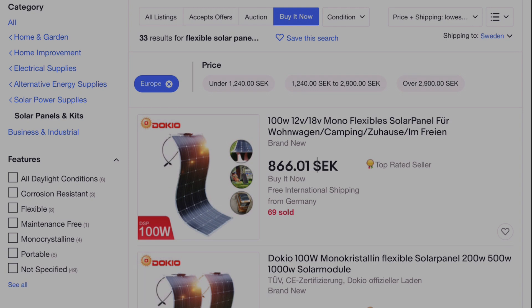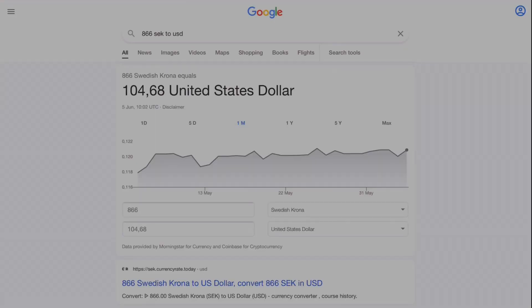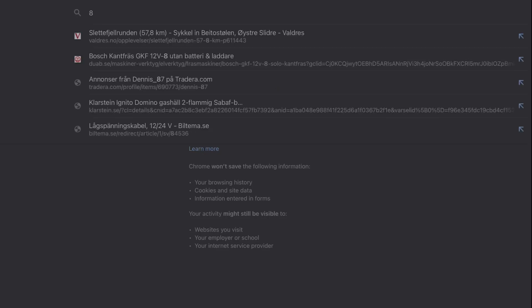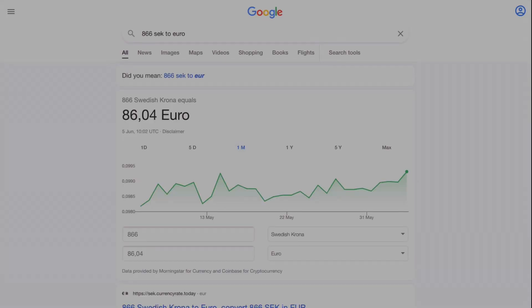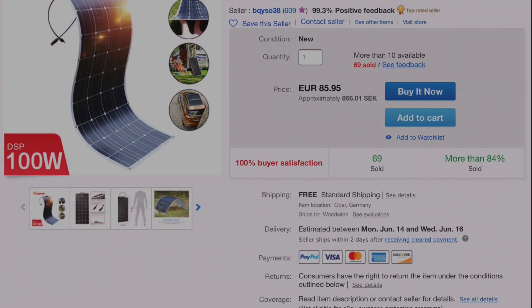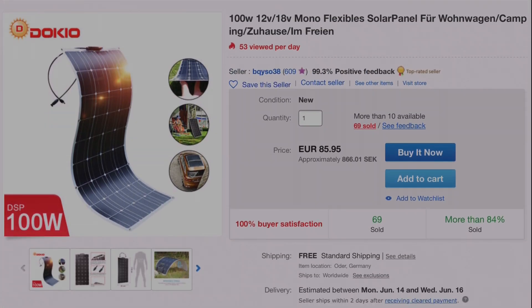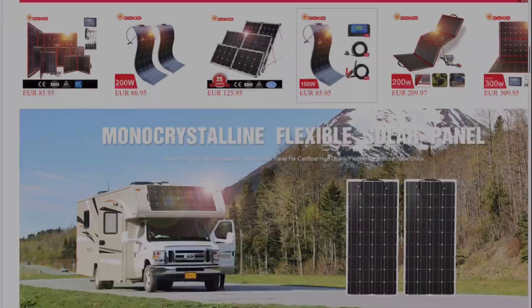I got this one for about 866 kroner, which is about 104 USD or about 86 euro, and it comes with free shipping. This is the one that arrived in the mail, so we're just going to go outside, unbox it, and connect it to a Victron MPPT to see how many watts it's providing.